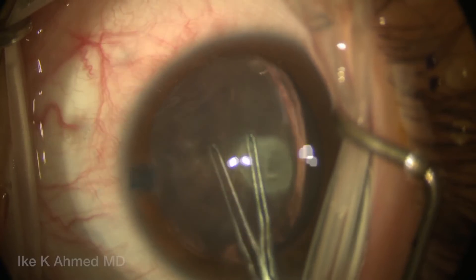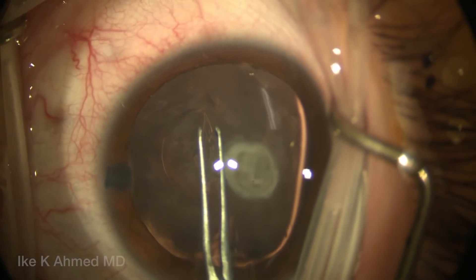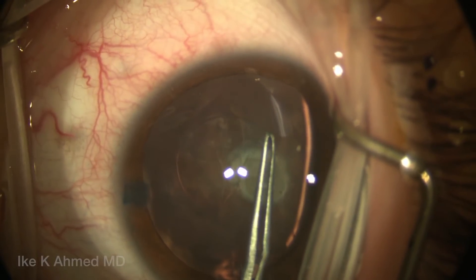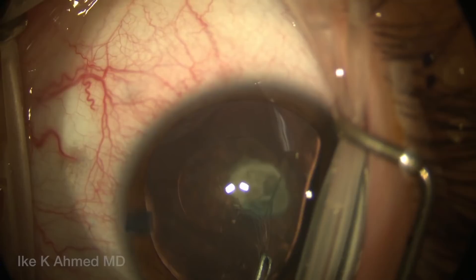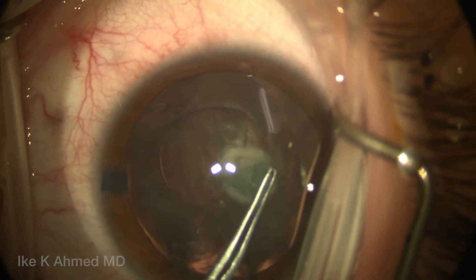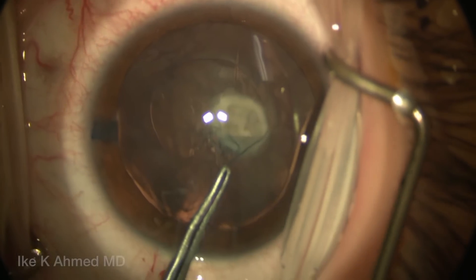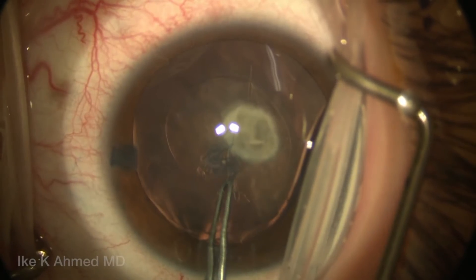You can see we're going to use a combination of both the shearing technique, which is folding the flap over, as well as stretching. At certain times we're going to unfold the flap and allow the tear to occur by stretching the capsule to propagate the tear, and this helps to prevent that rhexis from running out, which is of course a concern in these young pediatric lenses.